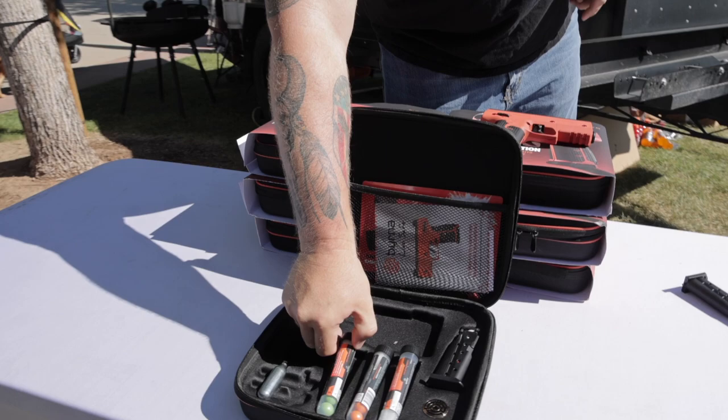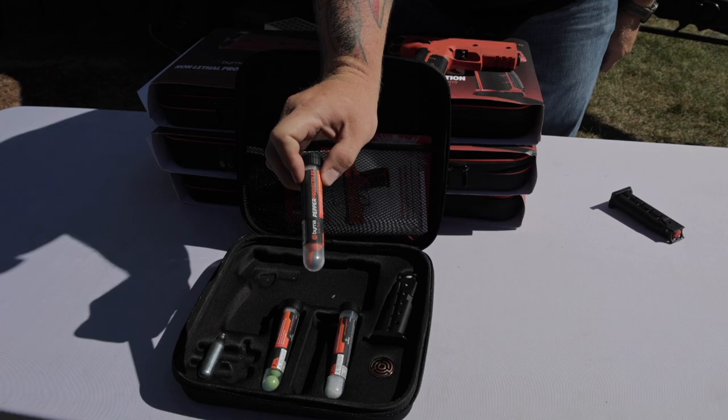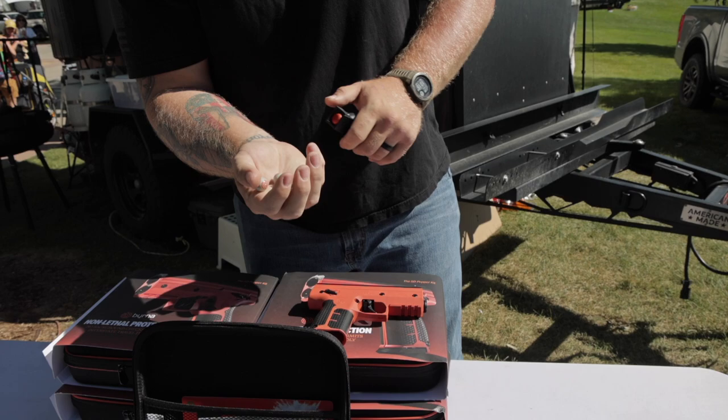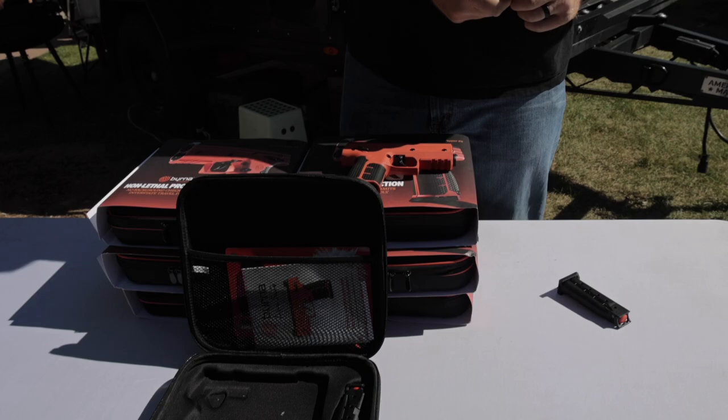We have a handful of options for projectiles. We have the Eco Kinetic — it's biodegradable, very similar to a compacted soap. There is the Pepper option. And then we also have the Kinetics. These are coming out at about 350 feet per second. They are hard, they are reusable, and they are meant to break glass and leave welts.